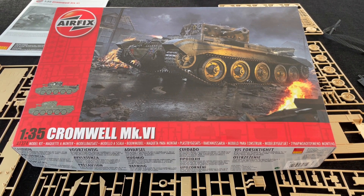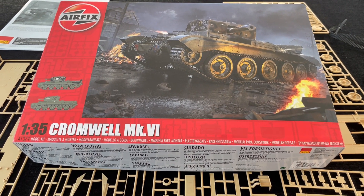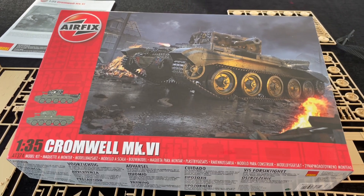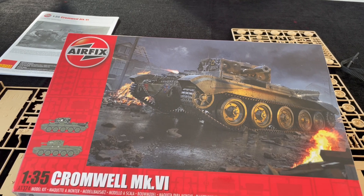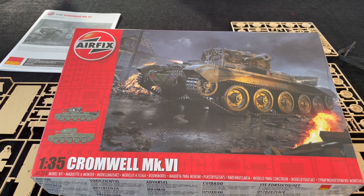Hi there, Geoff Coughlin, Editor of Scale Modelling Now. Welcome to this Inbox Browse for this new tool release from Airfix in March 2021 of the 35th Scale Cromwell Mark VI.